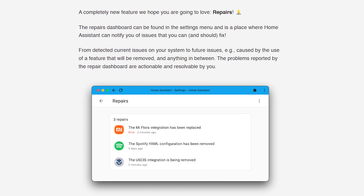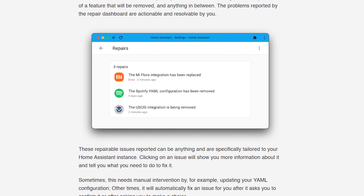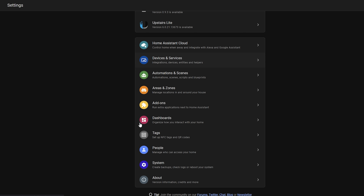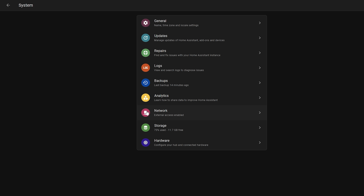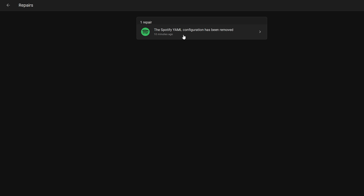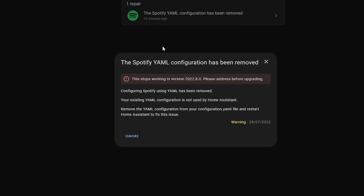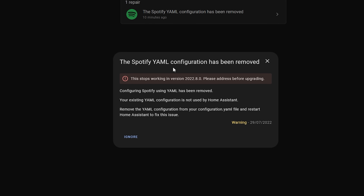Another new feature in 2022.8 is called repairs. This is a new page in the systems menu inside settings that will find any potential issues or problems in Home Assistant and let you know what the fix is — whether that's a problem with an installed integration or something that's going to be deprecated in a future release.